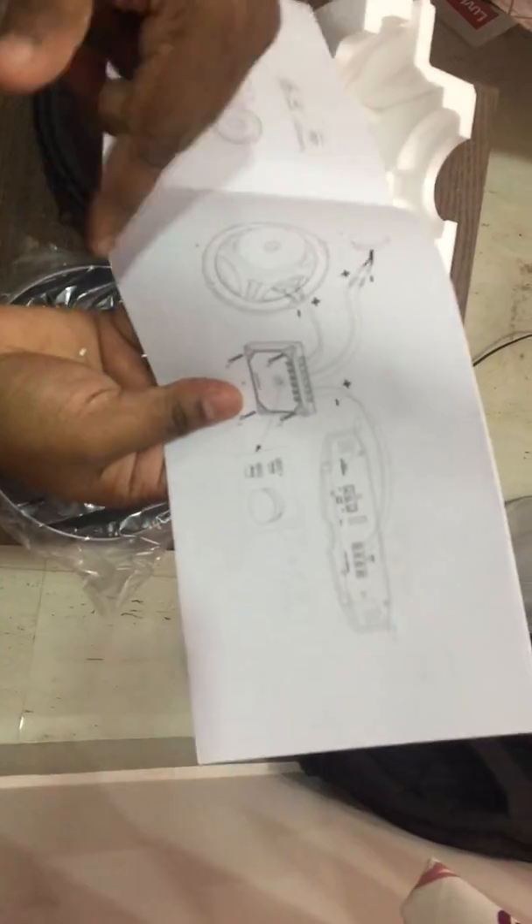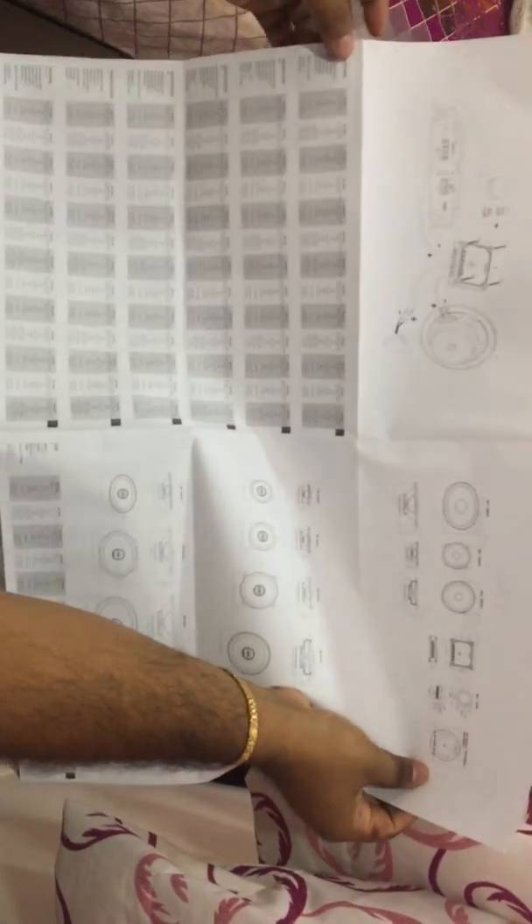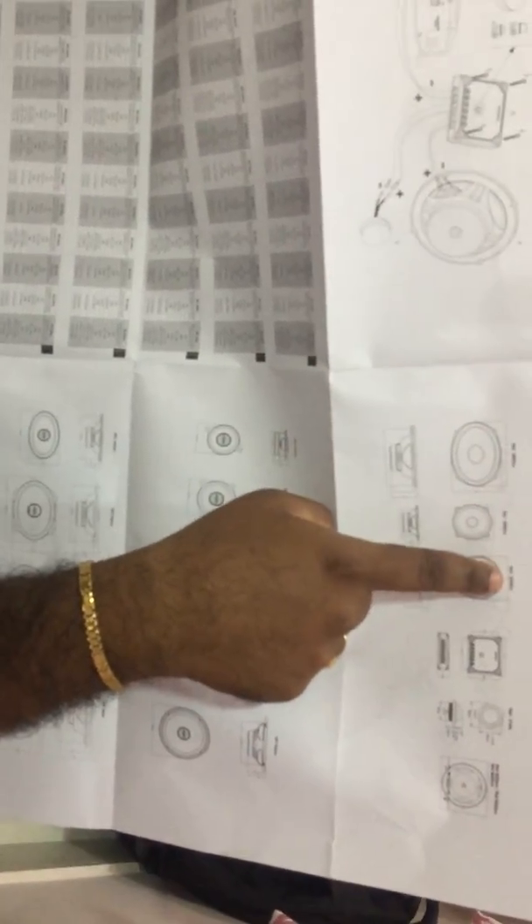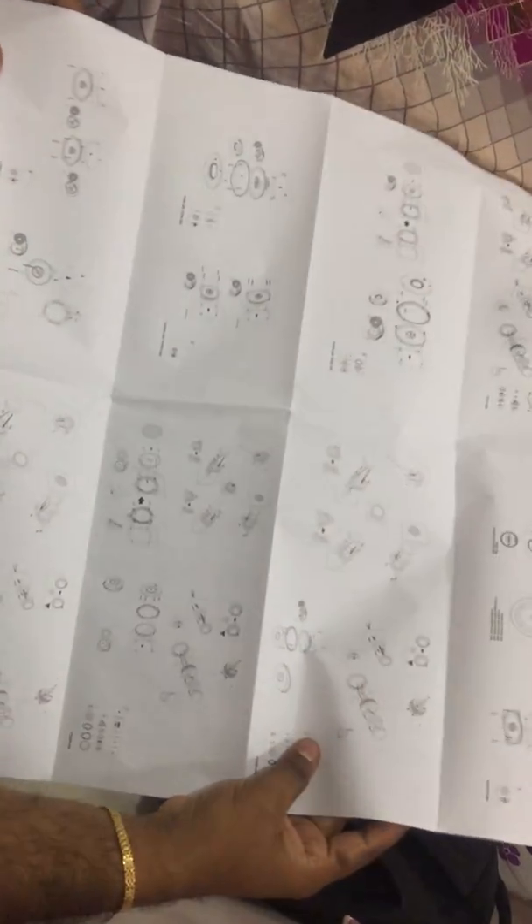The instruction booklet unfolds into a large sheet containing all the installation details, diagrams, and specifications in multiple languages including Chinese, Italian, French, German, and English. It appears to be a common instruction document for the entire Infinity Reference range, covering models 9620, 5020, 6520, and 275TX with individual specifications for each.